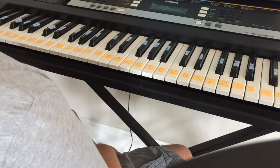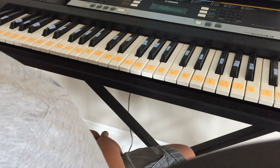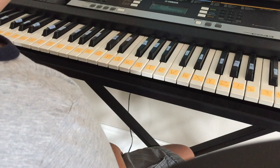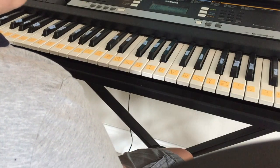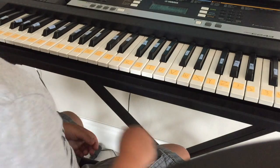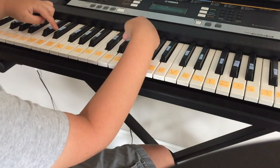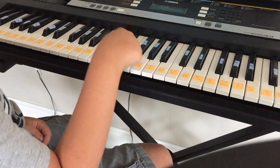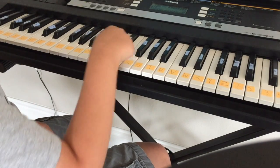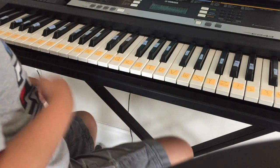Hello everyone, welcome back to another video. Today I will be doing 'La La La' — it's a song. I'll be doing the normal version, the hard version, and an easy version. Really, all you'll need are these two notes over here, this one, that one, and that one. There's only three notes that you need. Now, easy.